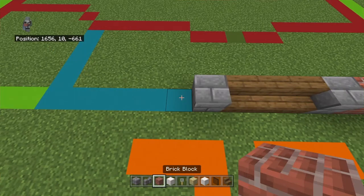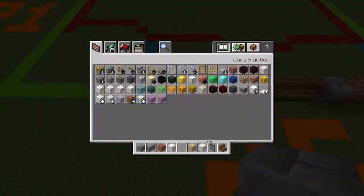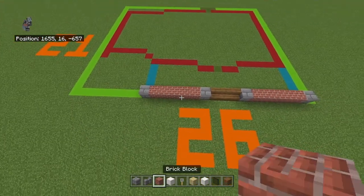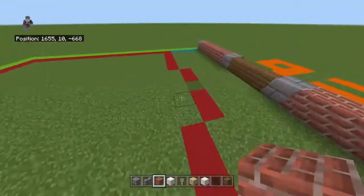Then place a stone brick, five brick blocks, and another stone brick. You can get rid of the spruce wood stairs and get out planks again, although you will need the stairs later.